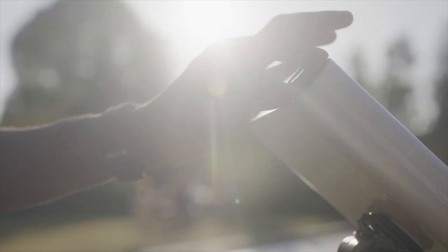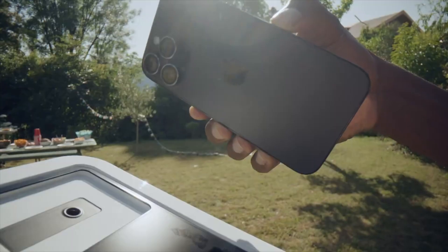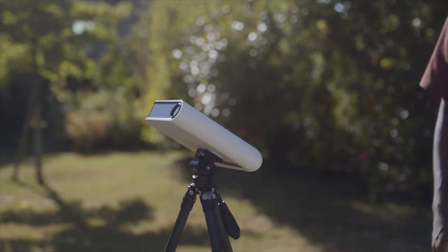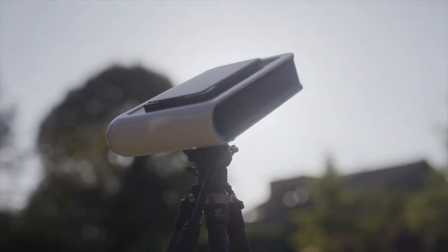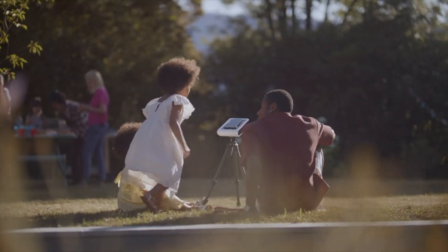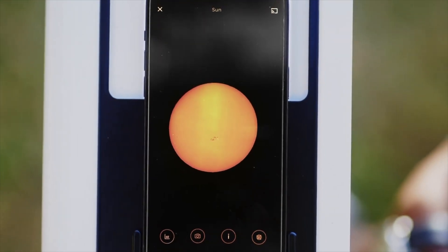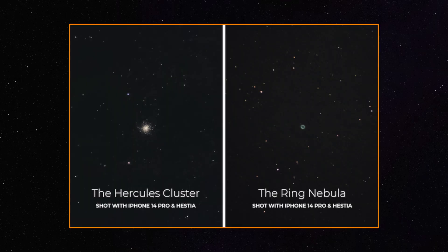There are also some accessories — for example, the solar filter, which is going to be very popular for the upcoming solar eclipses. You can just throw this in your backpack, use the solar filter with your phone, and simply get a nice shot of the eclipse. You can also do this for the sun during the daytime, and you can image the moon as well as deep sky objects, which are the two main subjects currently shown on the Kickstarter.